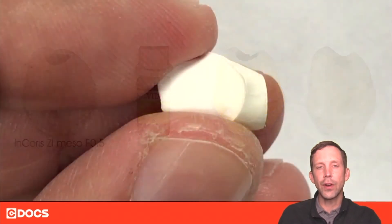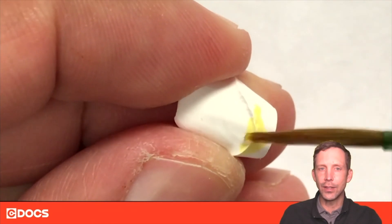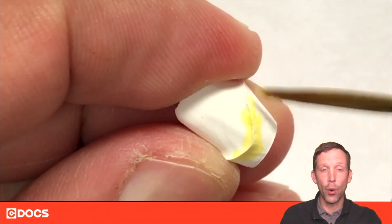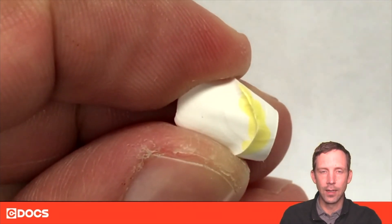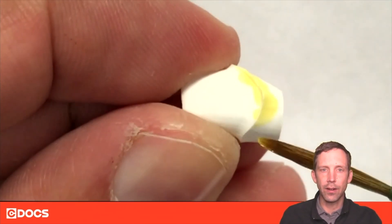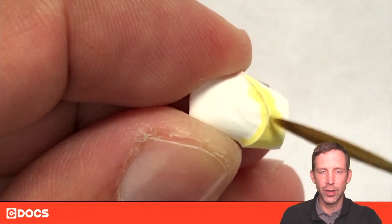It's very easy — it's not technique sensitive at all. It's kind of like painting or dyeing an Easter egg. The pre-sintered zirconia is very porous and it's going to absorb the color into the inside. You just paint it on prior to sintering, and when you sinter it, it comes out the new shade.